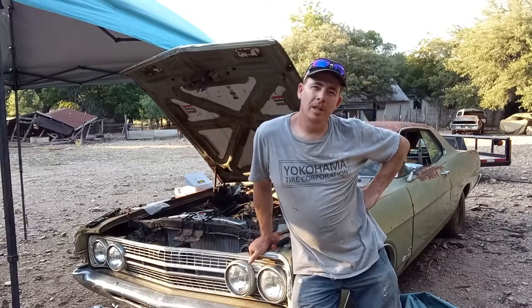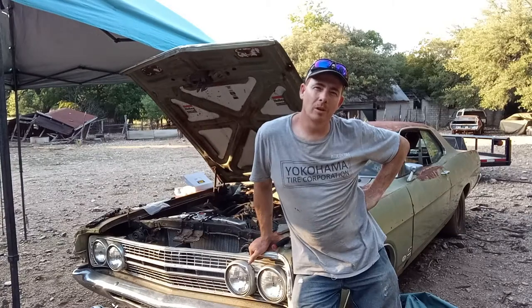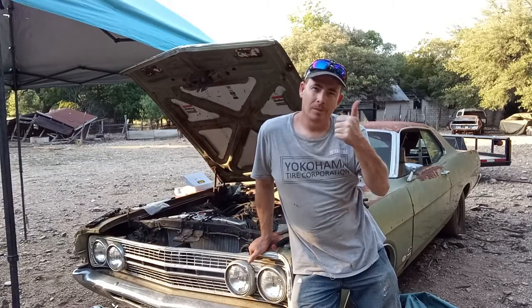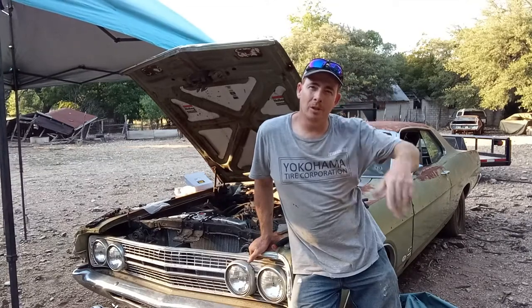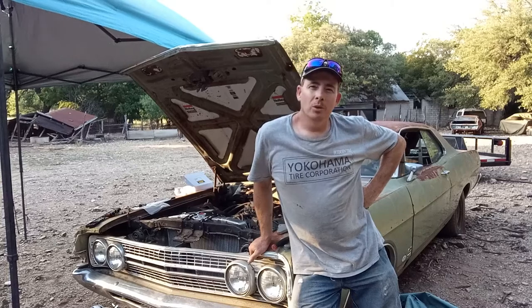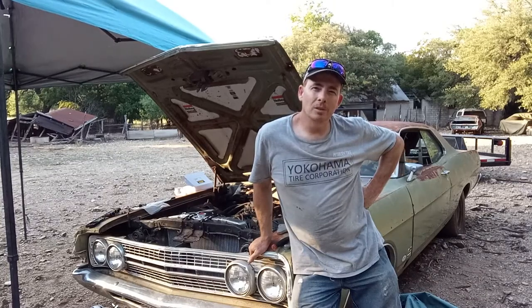A 351 Windsor in a 68 Fairlane — what could possibly go wrong? Well, let's see: exhaust, pulleys, brackets. In this episode we try to get our pulleys all lined up, have to do some custom fab, not use the stuff that we bought, but we get it done.